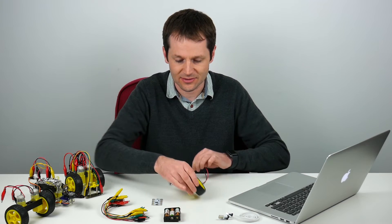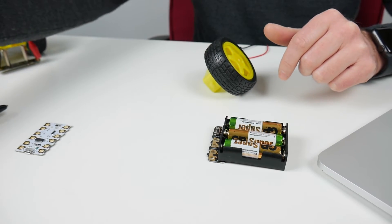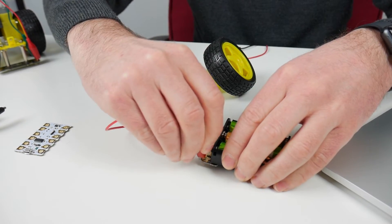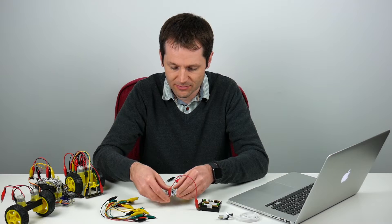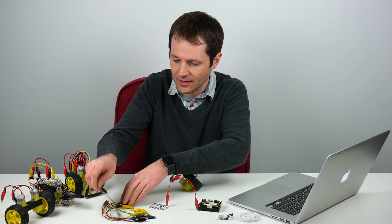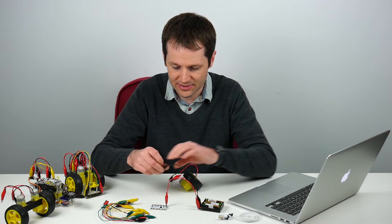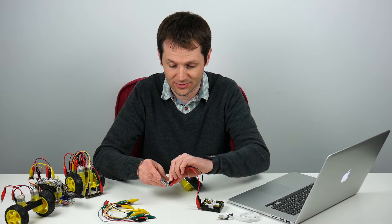First things first, I'll get my power source — the battery box — and connect that to the Crumble. As before, I'm going to use the red lead for positive: plus on the battery box to plus on the Crumble, and then a black lead for minus or negative on the battery box to negative on the Crumble.